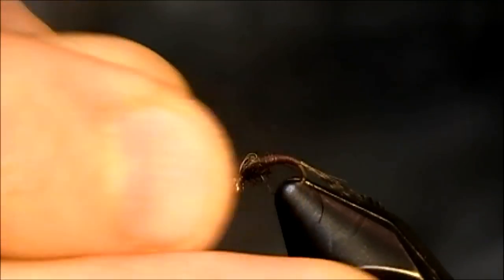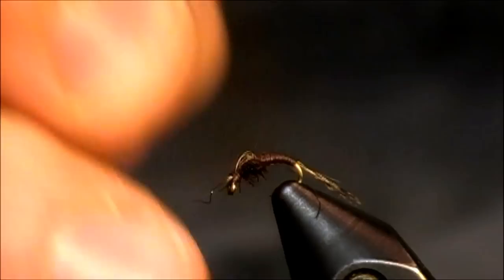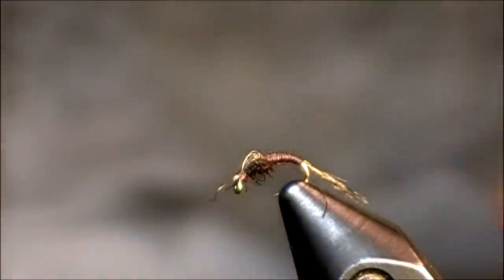Just so you have an idea, I'll slant this in so you can see the tail as well. Here is one without a bead — you can see some of the fibers just shooting forward, but don't worry about that. These two flies are examples of the WD-40, an absolute fish-catching nymph.